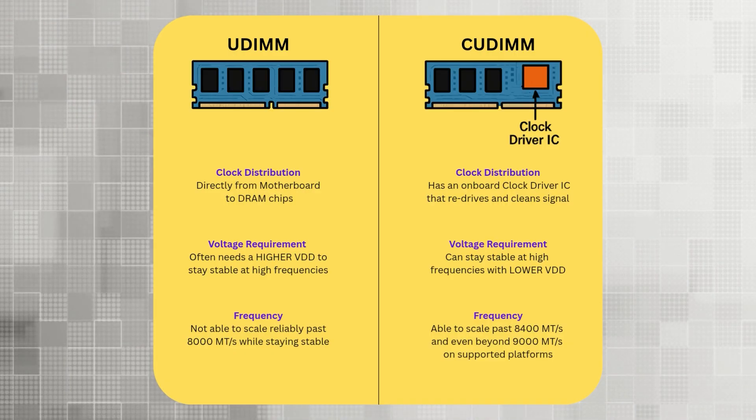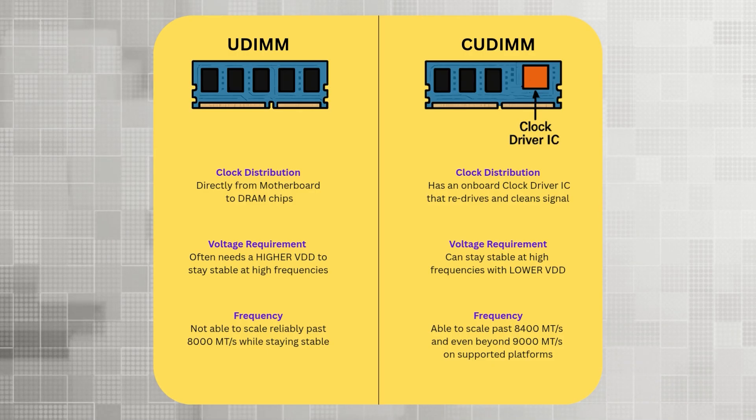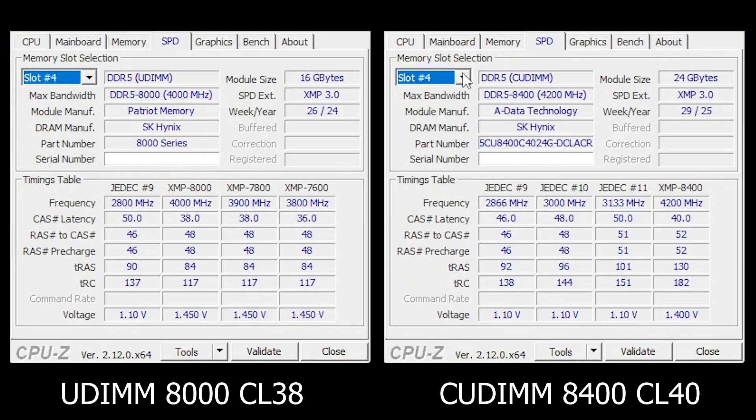Unlike UDM, QDM can push higher speeds while keeping the voltage lower. So the one I got runs at 8400 at exactly 1.4V — right in Intel's safe zone for 200S Boost.